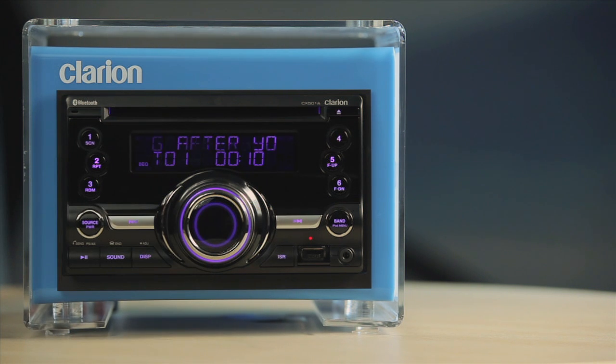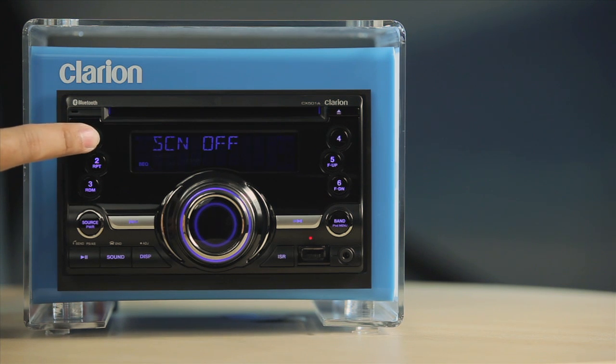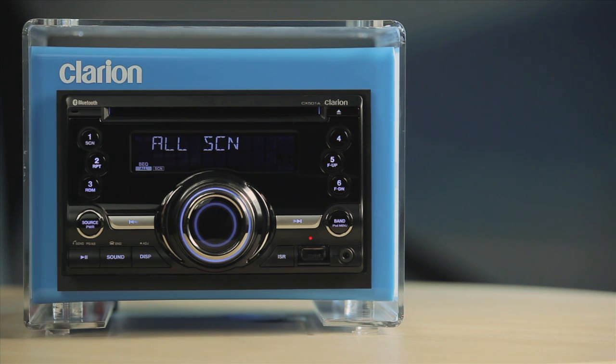Button 1 also serves as the Scan Function button. Press it to scan through the first 10 seconds of tracks. Press and hold this button for more than one second to perform folder scan play of MP3 or WMA folders.